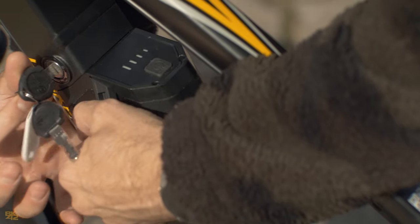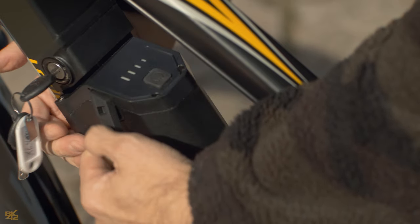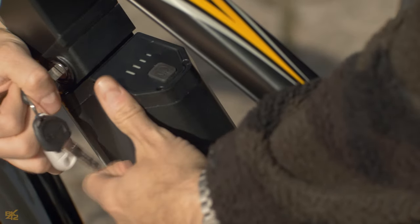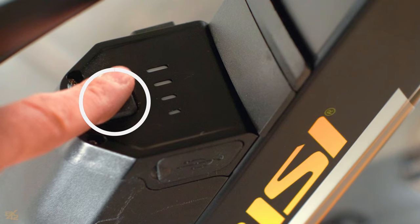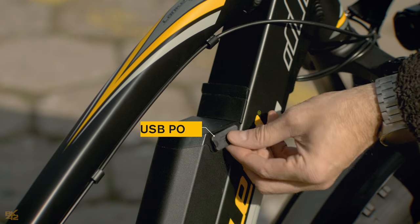Removing the battery is pretty straightforward — just use the key they provide to unlock it, pull the lever, and take it out. One more cool thing about this battery: it comes with a handy status indicator and a USB port, which could be a lifesaver if your phone's battery is running low.